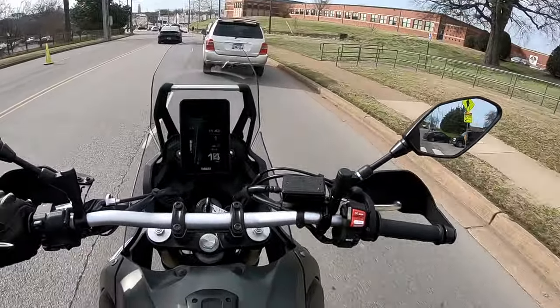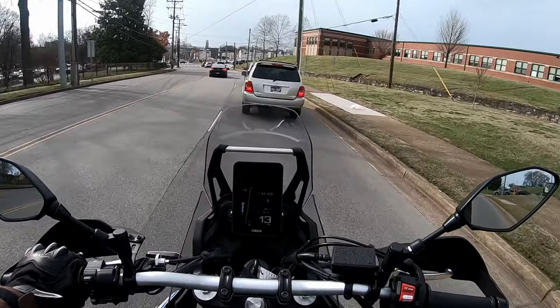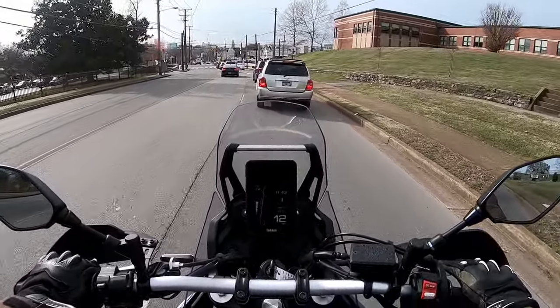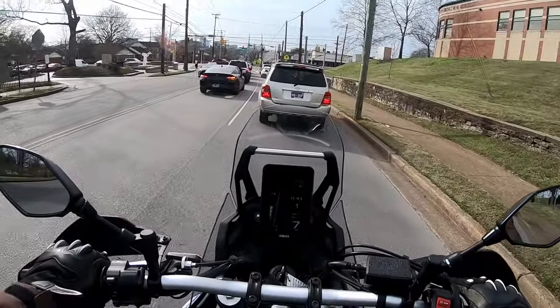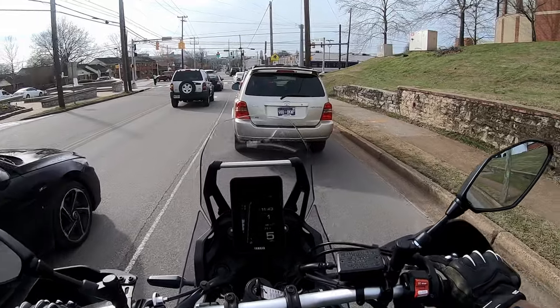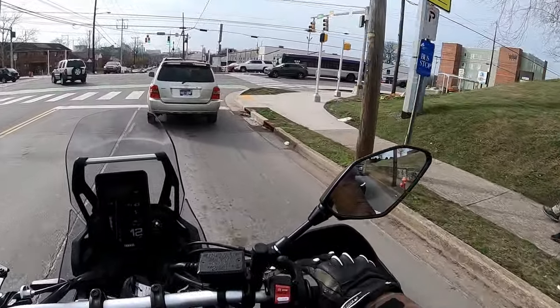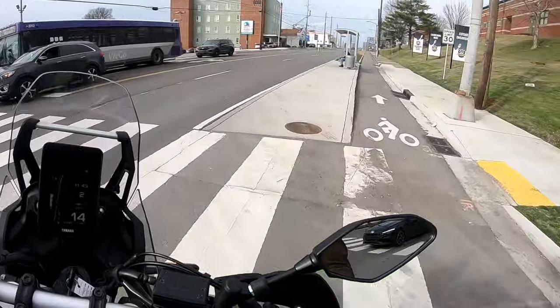If you've been following the channel for some time, you'll know that I owned, pretty briefly, a CRF300L. I ended up selling that because I had a coolant leak issue, which was really unusual — it just kept going back to the dealer for the same repair. I just kind of came to the conclusion that I wanted a little bit more power for the street, because I want to be able to tour with the bike confidently.